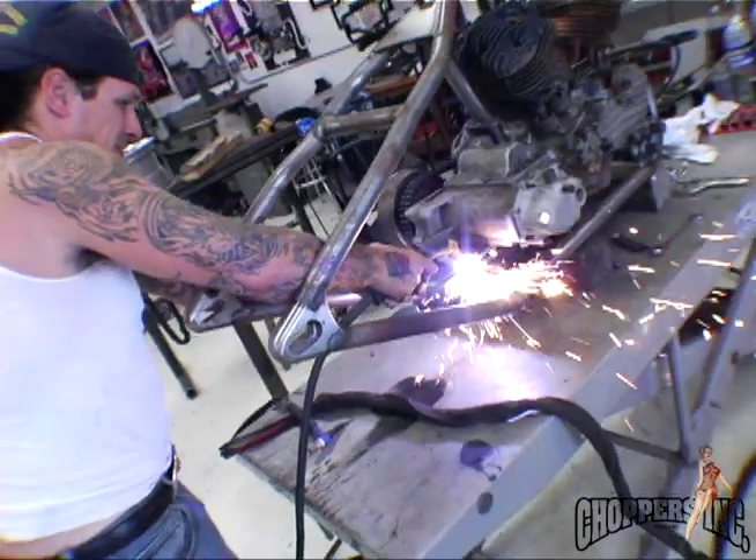Everybody has their natural gift, and I think mine is pounding out the metal and also making bikes run good.